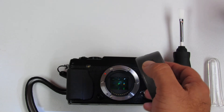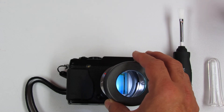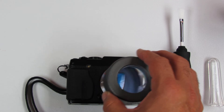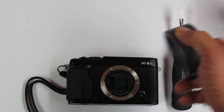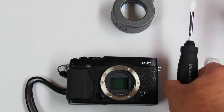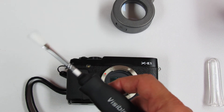If we see any debris, we don't want to place the SensorLoop on the camera to avoid any fall-off from debris on the sensor. So it's pretty handy, and we will be using the Arctic Butterfly from Visible Dust, which is a very handy tool.